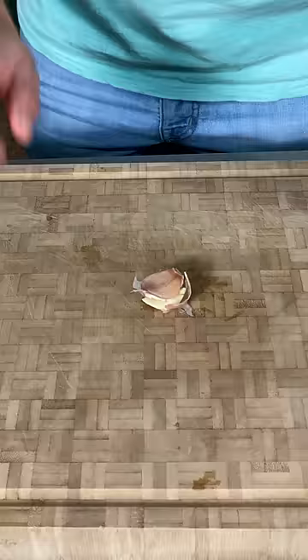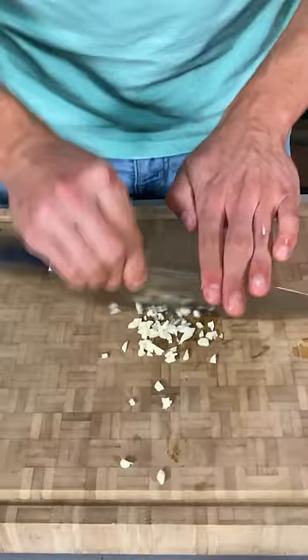Hey, you've heard of orange chicken — we made orange soda chicken. Palm heel strike. Grate some fresh ginger.